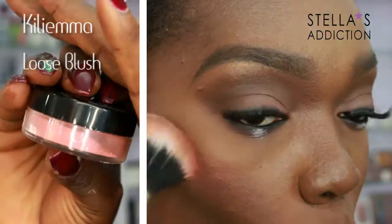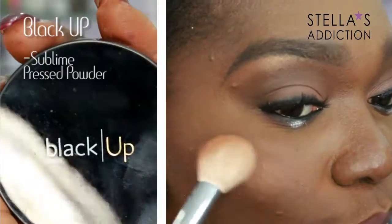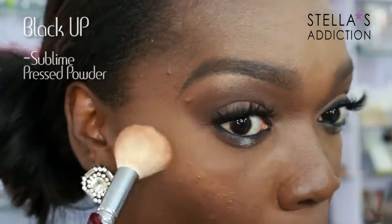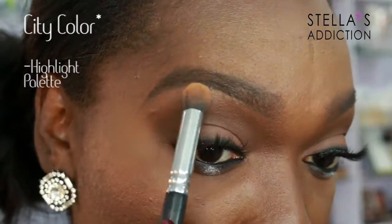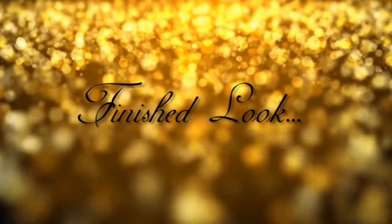My blush is from Kilien Ma — this is a new Nigerian brand that I'm trying out. Blending that in and then some sublime powder also from Black Op on her cheeks, because yes, she did have some glow going on. Blend that in, then some more highlights on my brow bone and we're done!